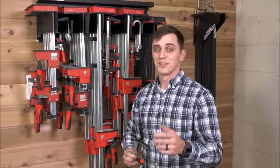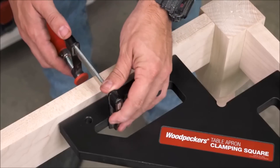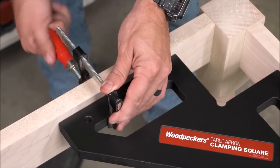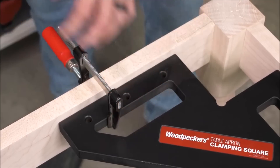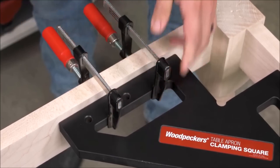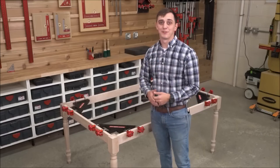Additionally, the squares feature a slot that can accommodate F or C clamps if you prefer to use your existing collection. One of the key advantages of these clamping squares is their ability to be used without a table. The square design remains accurate and reliable regardless of the absence of a table. The cutout in the square even provides access to your joints, making it perfect for working on cabinets and furniture projects.